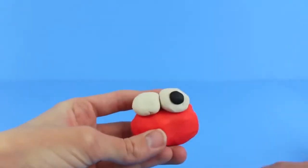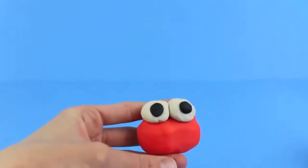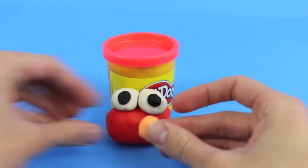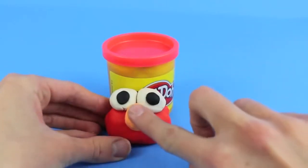Sculpt out two black circles which we'll put on top of the eyes for pupils. Next, using your fingers, roll out an oval shape for Elmo's nose and make the oval vertical. Cute as a button.